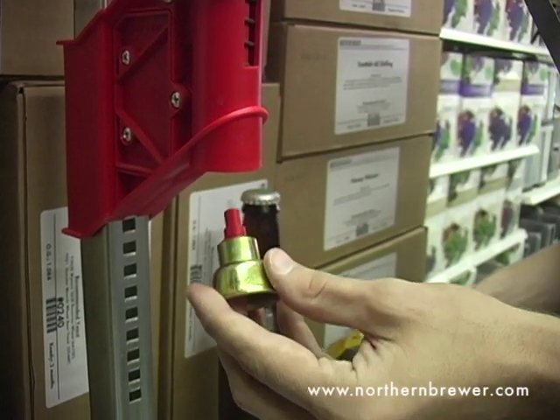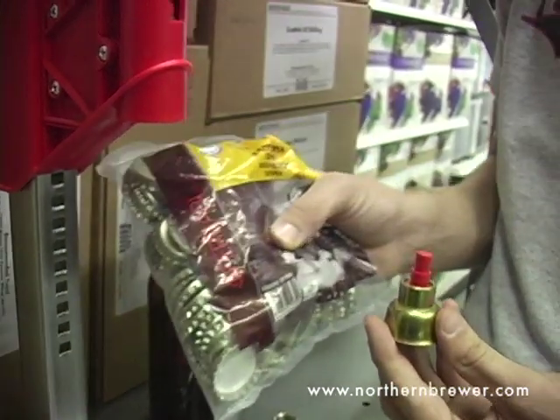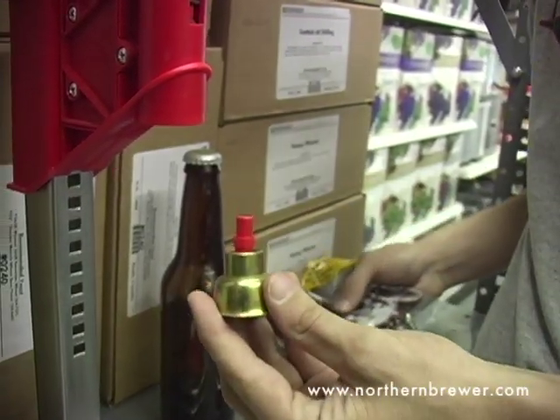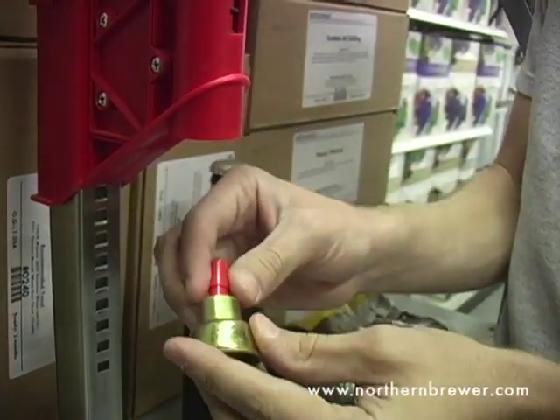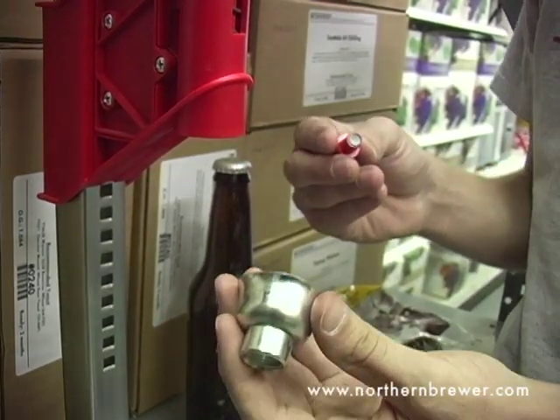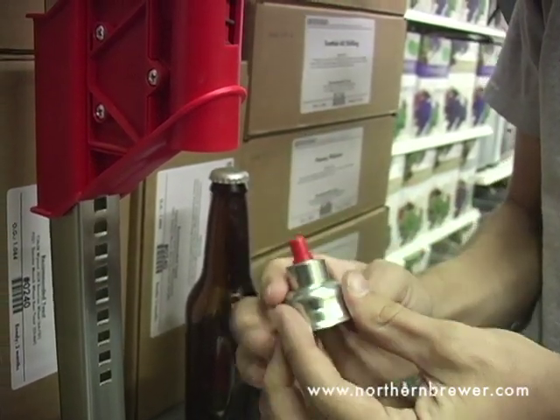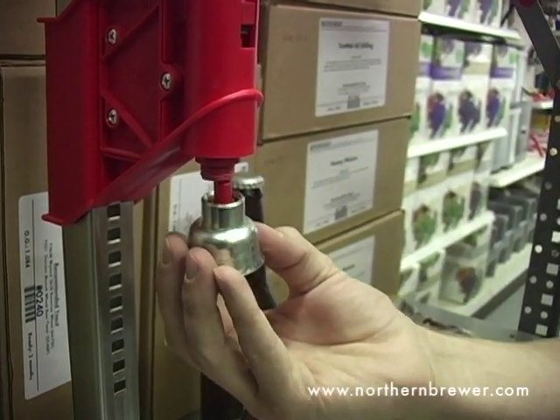One of the nice features about this capper is that it has a removable capper bell. So say you wanted to use some 29mm caps for your 29mm European bottles, you could remove this capper, take out the post and the ring, grab a 29mm capper bell, replace these pieces, and then screw it back into the capper.